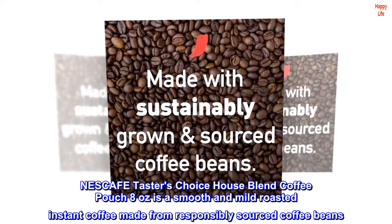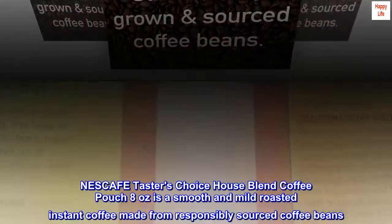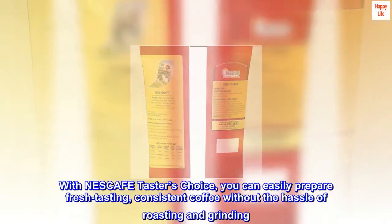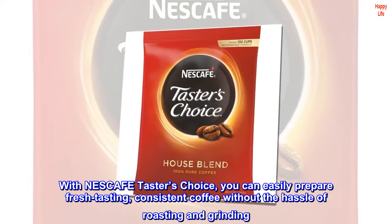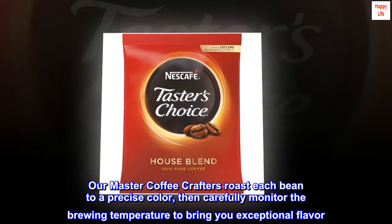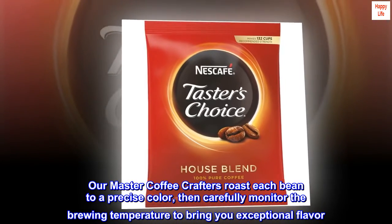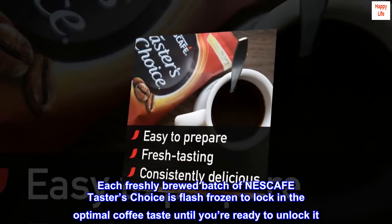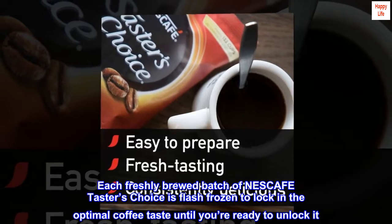Nescafe Taster's Choice House Blend Coffee Pouch 8 ounces is a smooth and mild roasted instant coffee made from responsibly sourced coffee beans. With Nescafe Taster's Choice, you can easily prepare fresh-tasting, consistent coffee without the hassle of roasting and grinding. Our master coffee crafters roast each bean to a precise color, then carefully monitor the brewing temperature to bring you exceptional flavor. Each freshly brewed batch of Nescafe Taster's Choice is flash-frozen to lock in the optimal coffee taste until you're ready to unlock it.